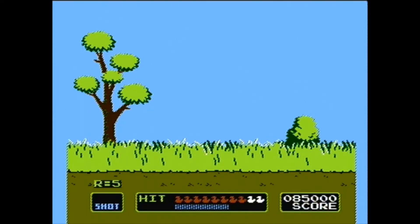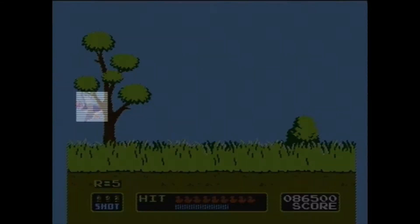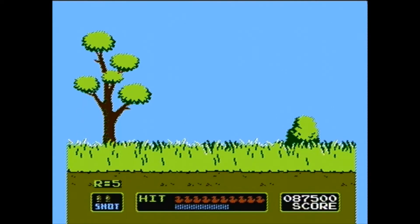There we go. Yeah, if I had missed that the bird would have flown away. I think if you take too long to get the duck as well, they fly away. So you don't get to just take all day — you can't just take your sweet time.